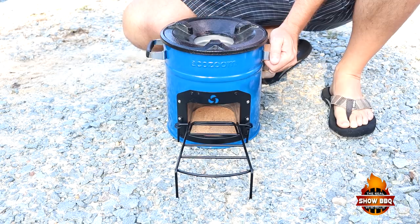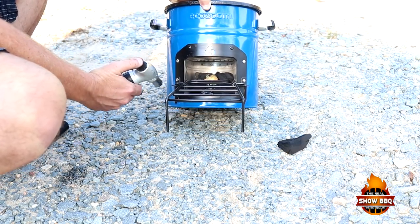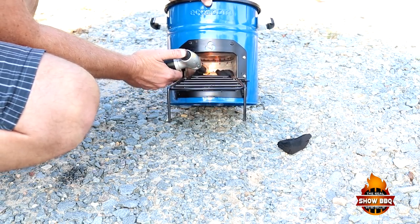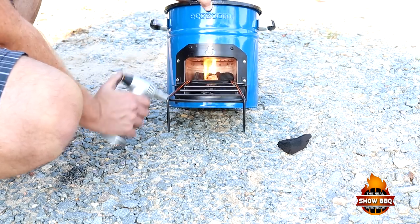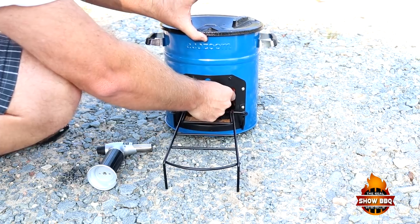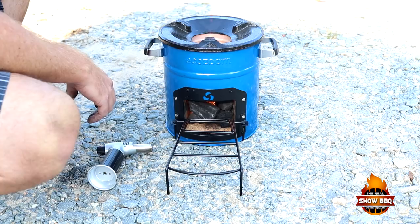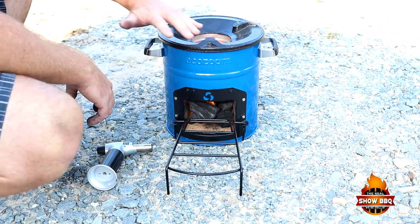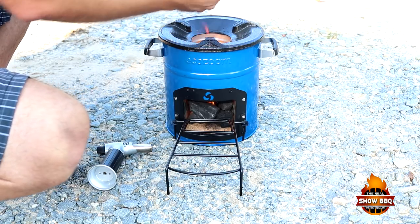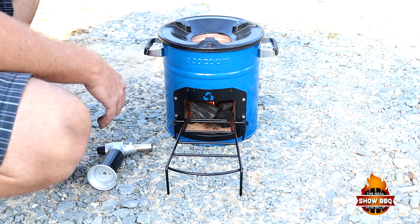We're going to go ahead and get started — put our lump charcoal in there and get the heat going. Got our lump charcoal in there. We're going to light our tumbleweed and get it rolling really good. Put another piece in there. Once the coals get to where I want them heat-wise, a little bit of the flame is already rising up — that's what basically happens. The flame will rise up and heat the pan or whatever you're grilling on.